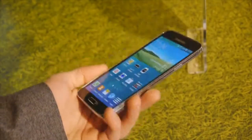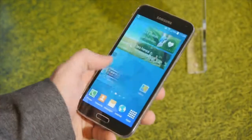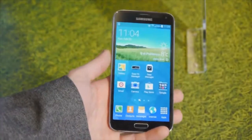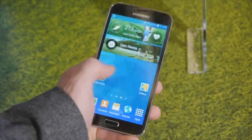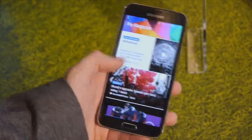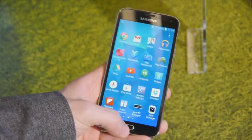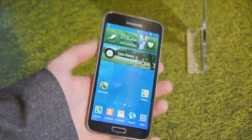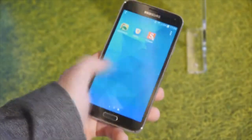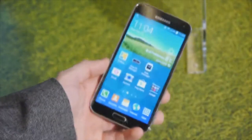The processor inside the Galaxy S5 is a quad-core one. Samsung wouldn't tell us exactly what model it is, but it's probably a Snapdragon 800 clocked at 2.5 GHz, and everything seems to be running extremely smoothly on this device, even though it probably isn't running the final version of the software. In terms of RAM, it has 2 GB, so things should be running pretty smoothly. Samsung's handsets have always been speed demons.